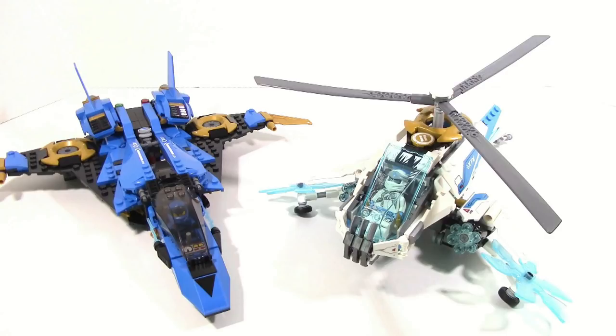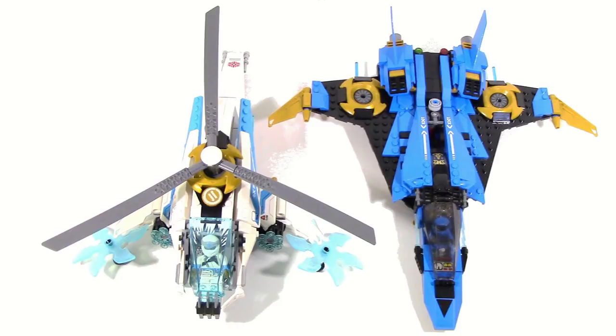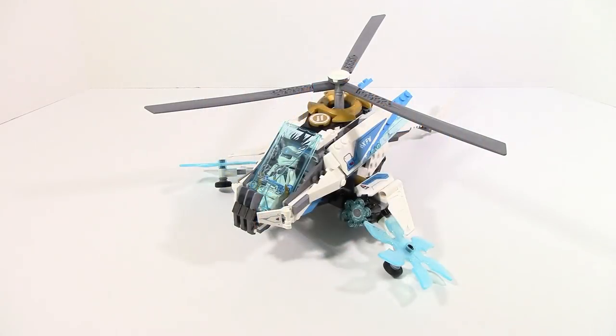That was a $40 set which is $10 more than this, and it is pretty much the exact same size in every aspect. The length and width are pretty much exactly the same and this set is a little bit taller. So this is a fairly sizable thing you are paying for.